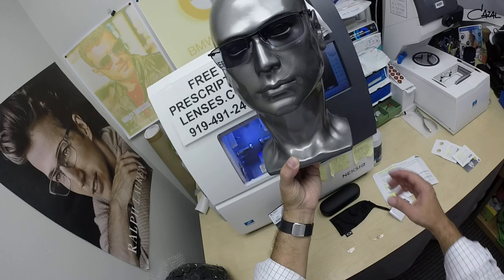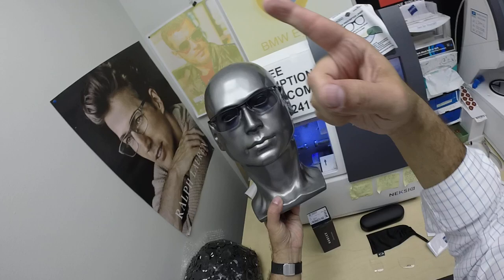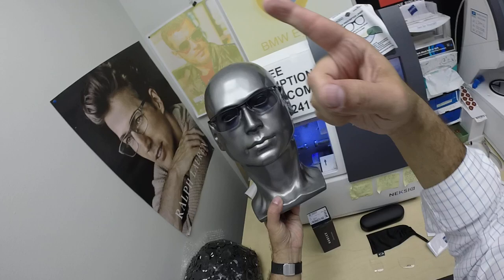Nawal in Plymouth, Minnesota, thank you so much for the purchase of the Oakley 3218 Socket 5.5, color 04 satin black, medium 54 eye size, with your Zeiss Drive Safe lenses in Photofusion Gray, 167 high-index with Duravision Platinum. I'm sending out a selfie request — one indoors showing how clear the lenses are, and one outside showing how dark they get. Thank you for your purchase, and thank you to everyone who's watching.